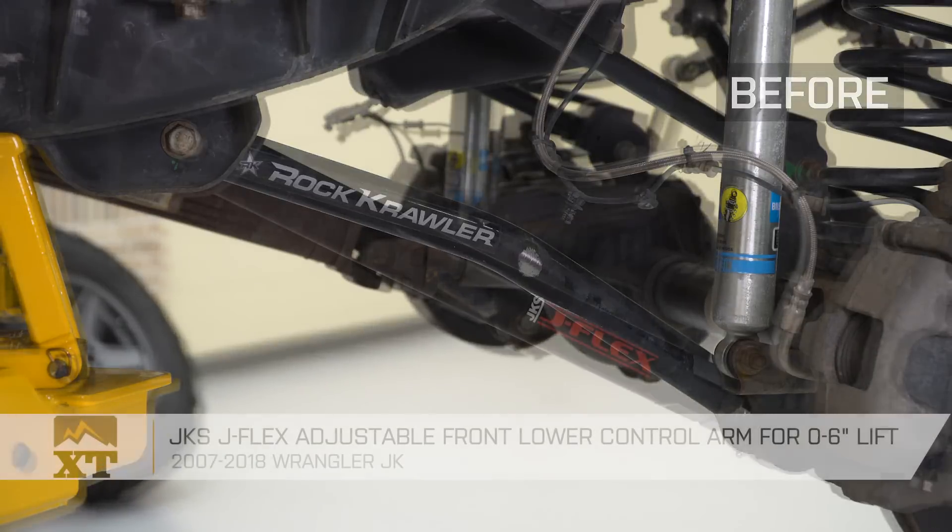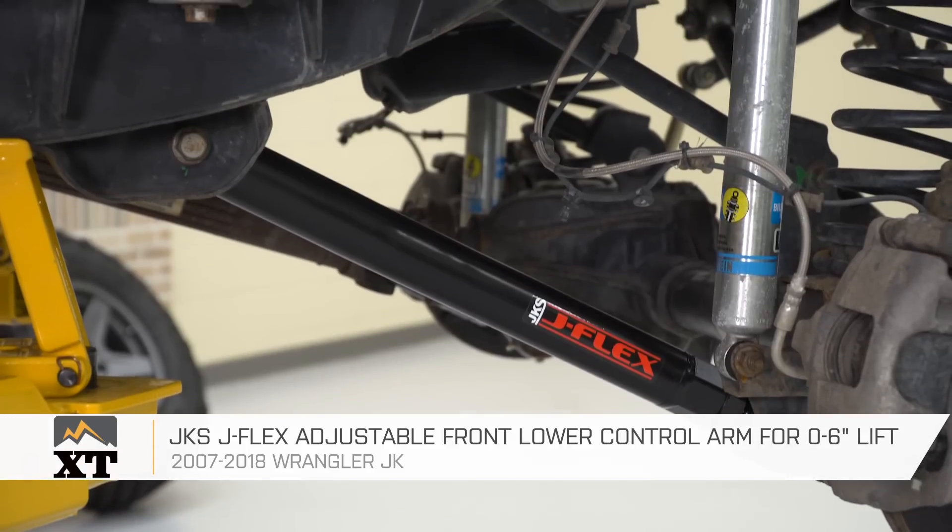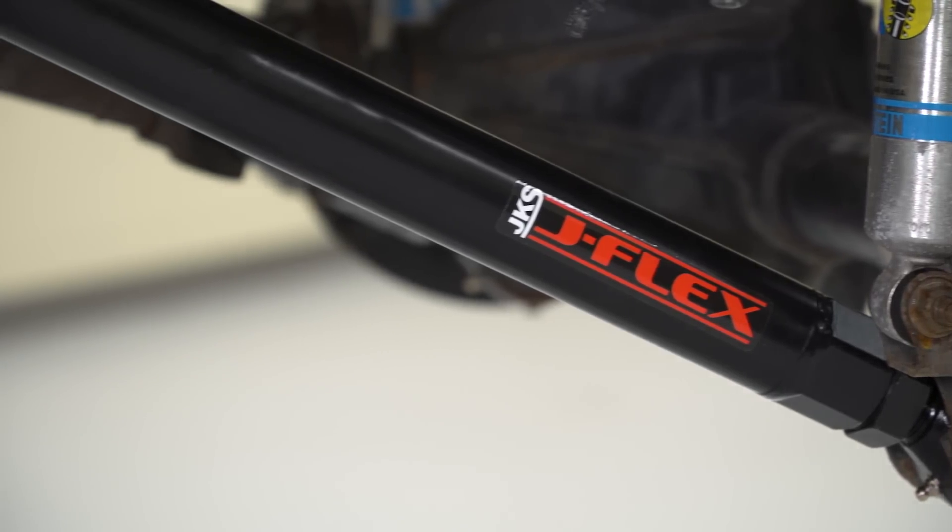If you are looking for a very high-quality set of adjustable front-lower control arms for your JK, I would recommend this option from JKS, and you can find it right here at extremeterrain.com.